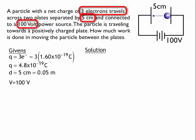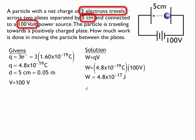The solution comes from using the formula W equals QV — work equals charge times voltage. So the work equals 4.8 times 10 to the negative 19 coulombs times 100 volts, which comes out to be 4.8 times 10 to the negative 17 joules. That's our answer in standard SI units.